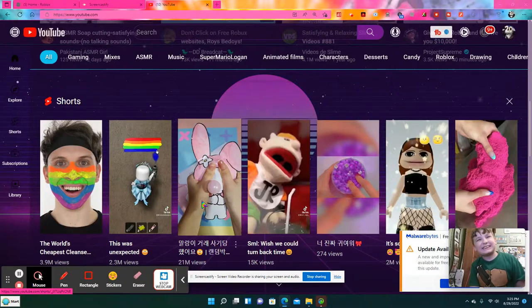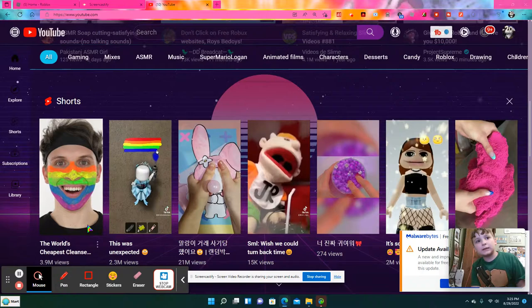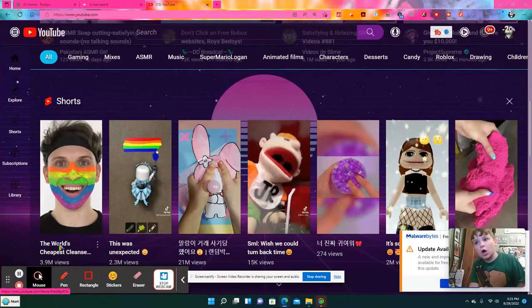Hi! My name is Logan, and today I will react to Dr. Ryan. Let's go!